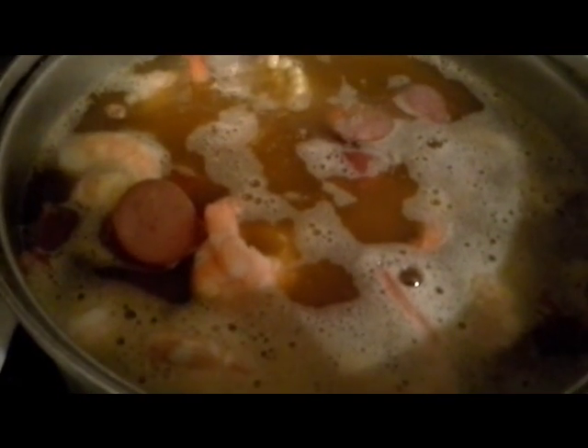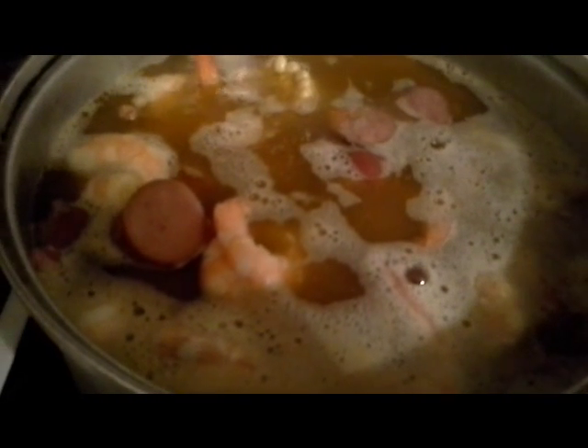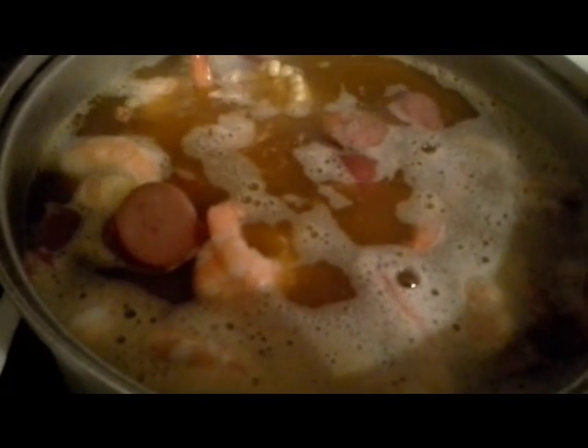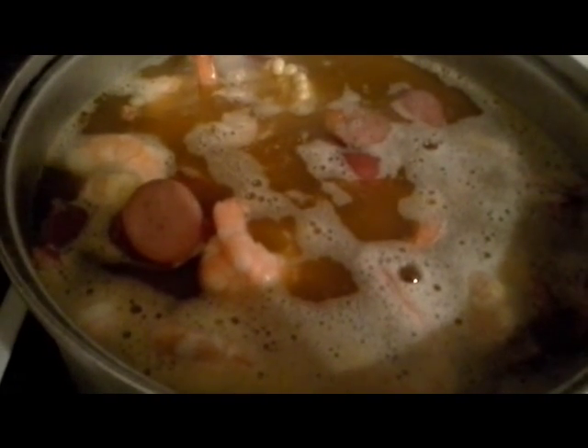Some people like to add beer in it, or you can add crawfish. I talked to a lady once and she told me her mother actually adds chicken drumettes to this, so keep that in mind if you want to play around with the dish. I would not suggest fish because it will break apart easily once the pot starts to boil.